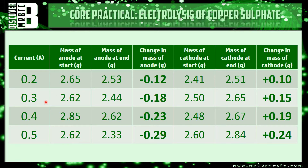When the same experiment was done at 0.3 amps, the change in mass was minus 0.18 for the anode and plus 0.15 for the cathode. At 0.4 amps the anode went down by 0.23 and the cathode went up by 0.19, and at 0.5 amps the anode went down by 0.29 and the cathode went up by 0.24.